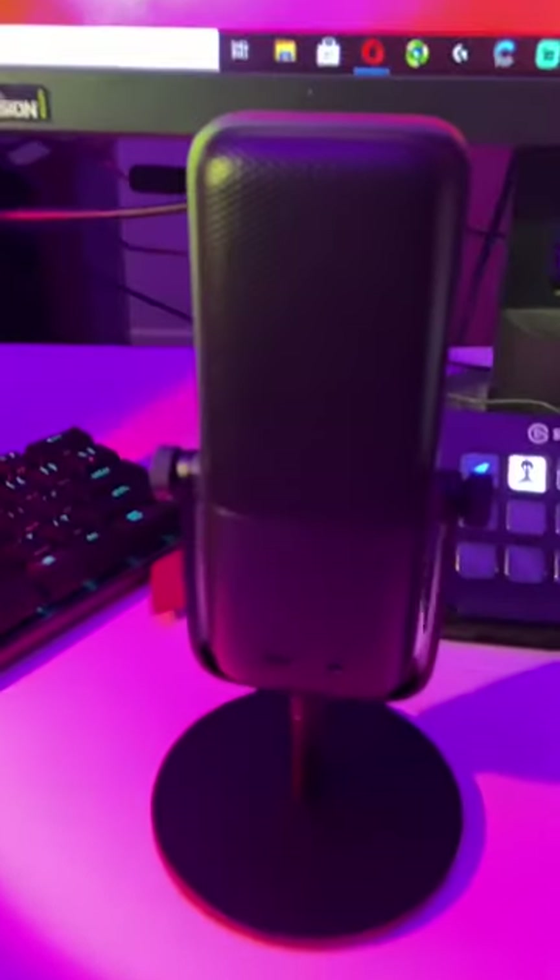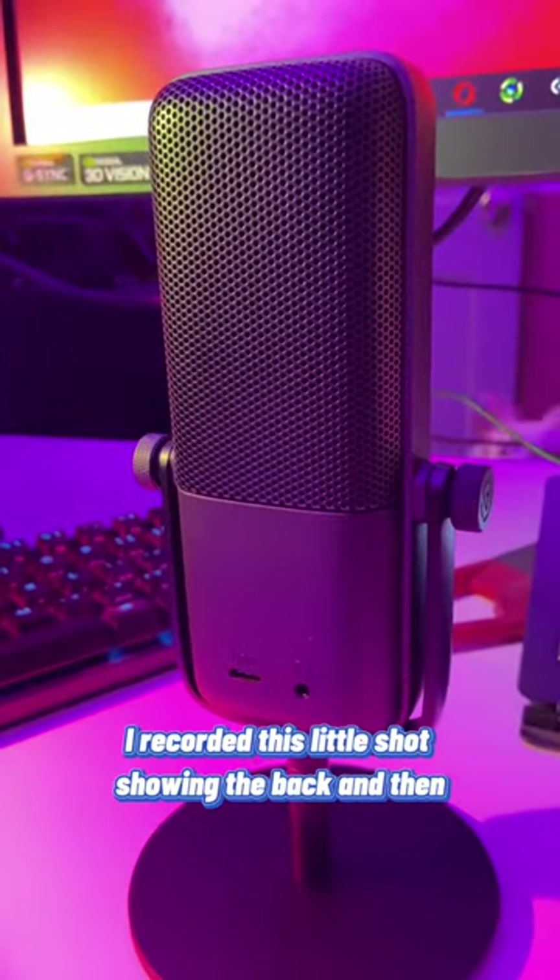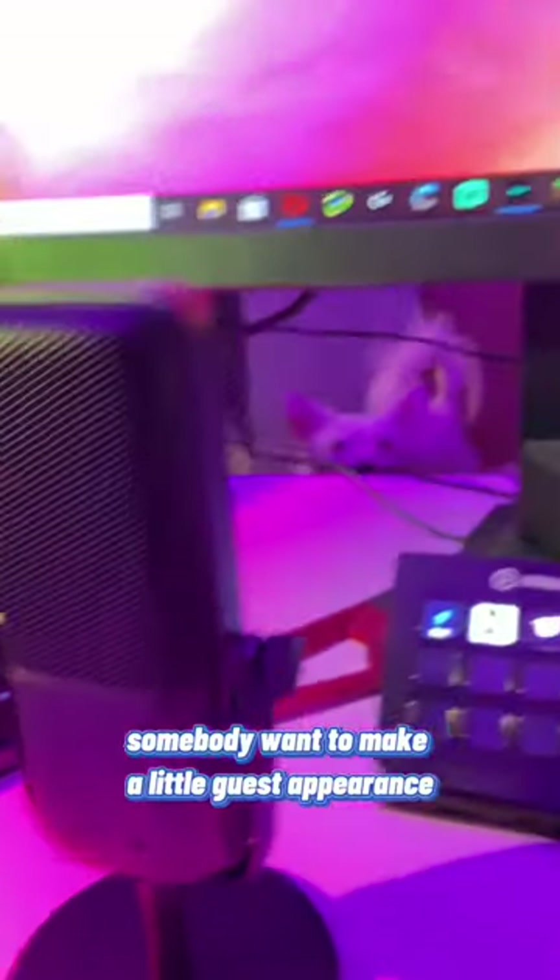Super crisp. Look at this thing. Now I recorded this little shot show in the back and then somebody wanted to make a little guest appearance.